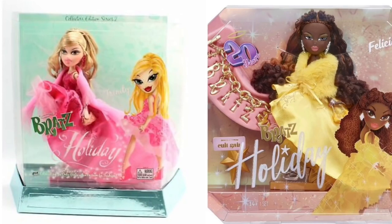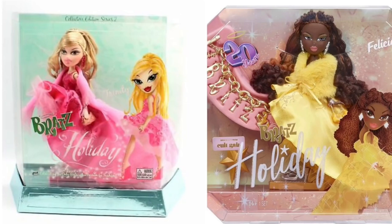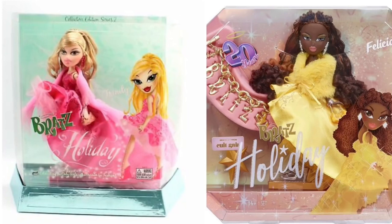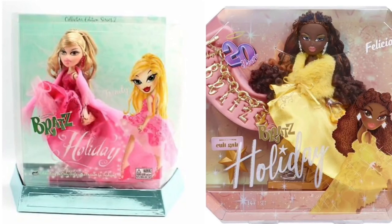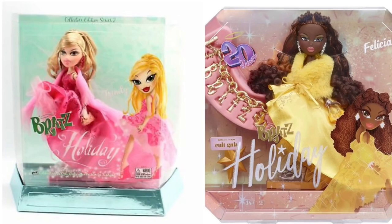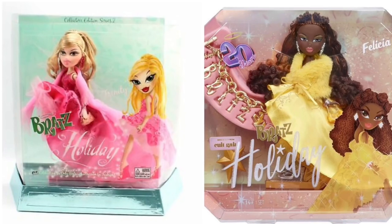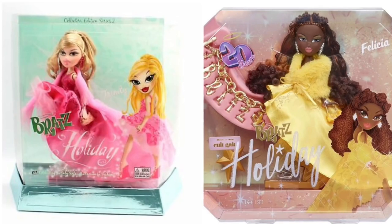She could really stand on her own — she doesn't have to be inspired by Trinity. I was actually thinking of getting Trinity before but never did. Felicia has a fully articulated body and a full head of curly hair in those two buns, plus great makeup.